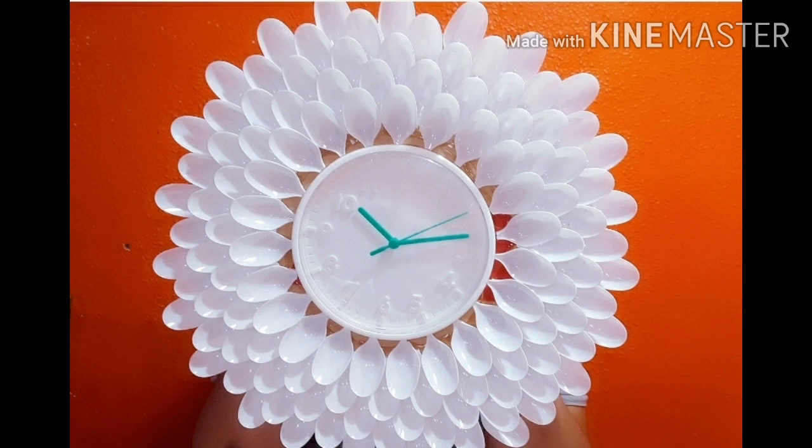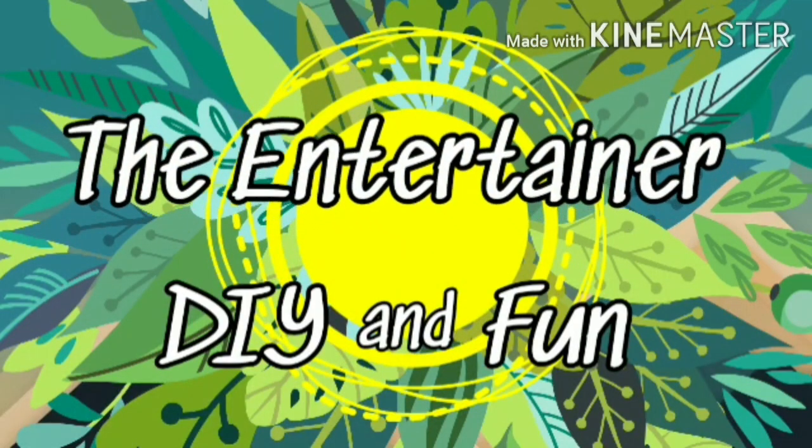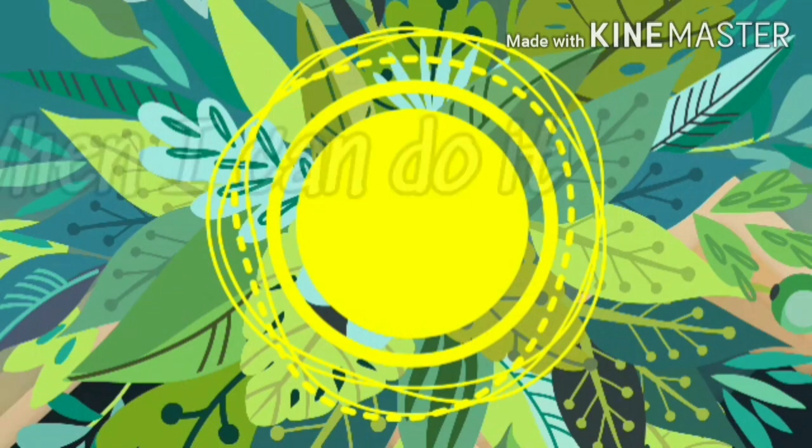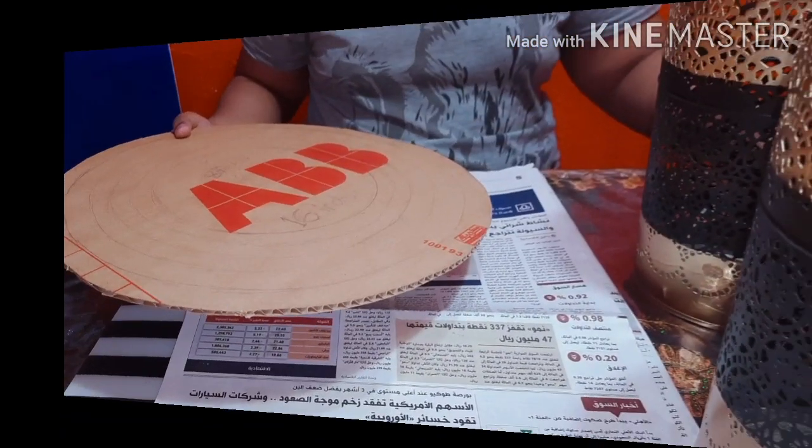Hello everyone, welcome back to our channel. Today we are going to be showing you how to make this beautiful decor. Let's begin.